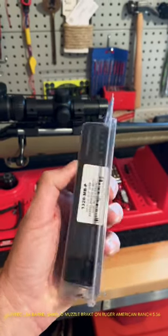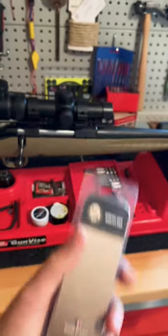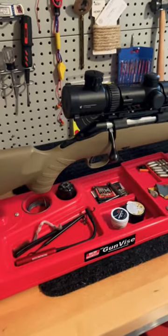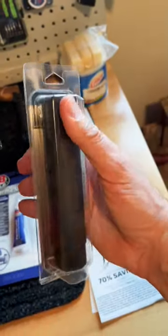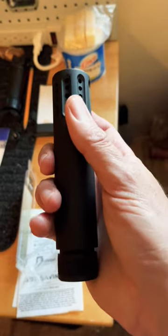Today I'm going to install this pin muzzle brake made by GunTech USA onto my Ruger American Ranch in 5.56. It looks a little bit like a fake suppressor, and it has a nice black anodized finish.